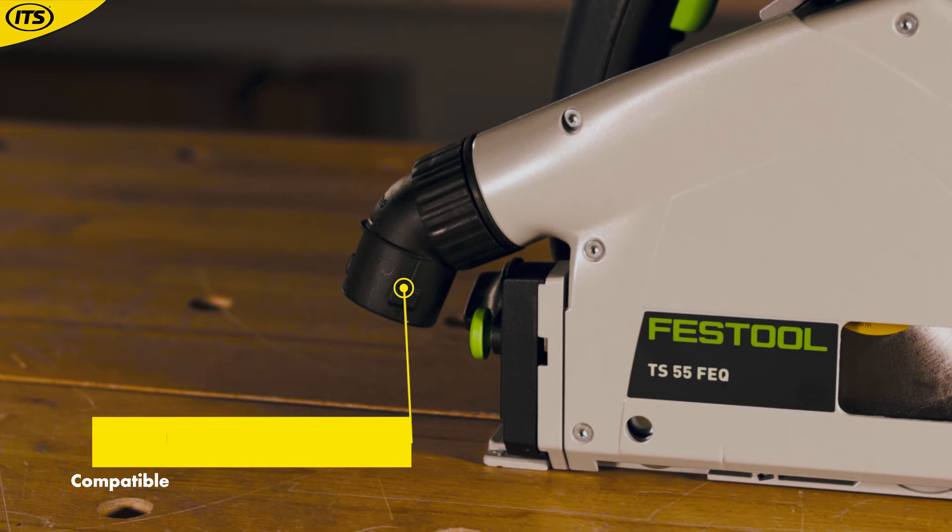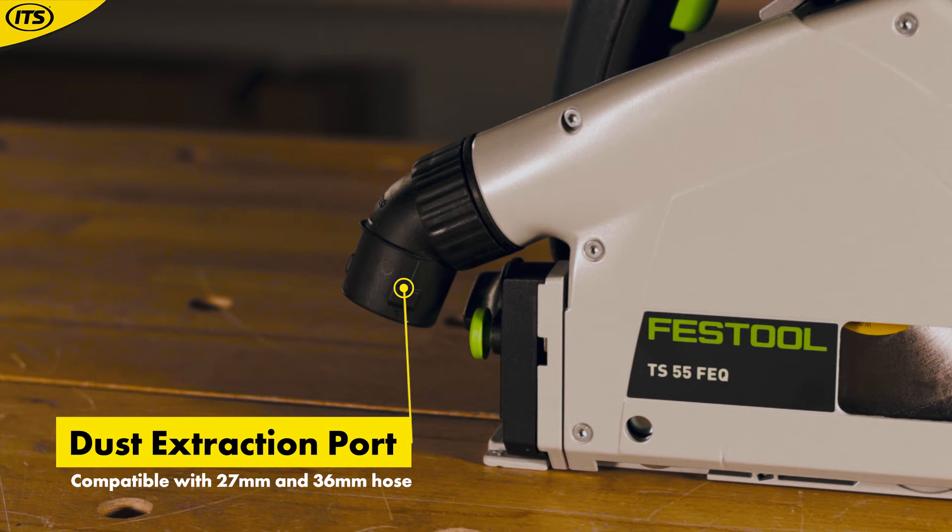Regarding safety precautions, dust extraction is Festool's number one priority — the tool is designed with dust extraction in mind from day one. Both saws have a dust extraction port allowing connection of either a 27mm or a 36mm hose to the extractor, which means you can work in a clean, healthy and safe environment and meet the dust regulations applicable on UK building sites.